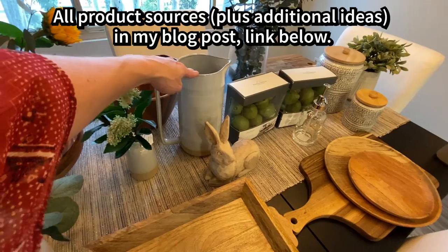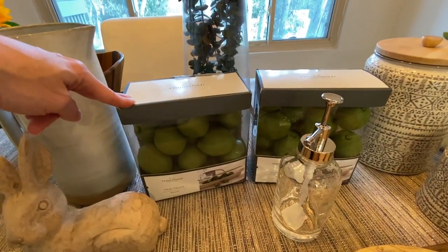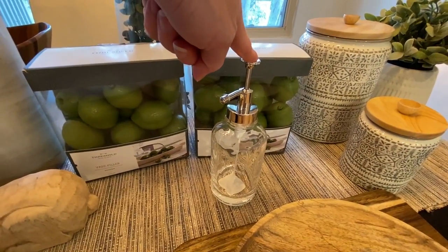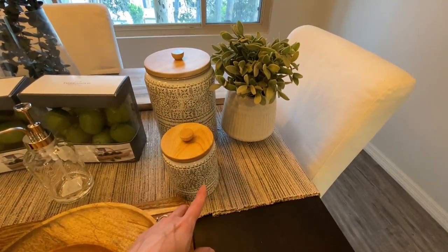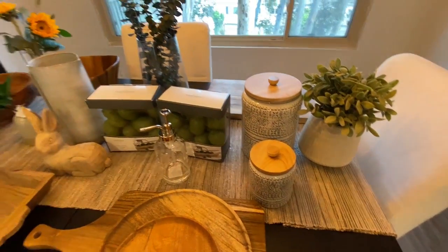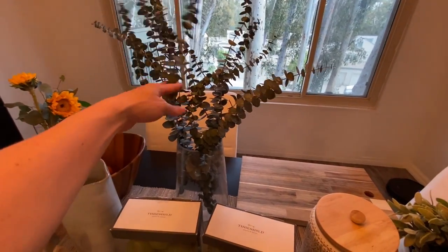These ceramics are from the Hearth and Hand line by Joanna Gaines. I got a really cute bunny rabbit and these really awesome fake limes to put in my bowl. There's also a soap pump from Target and this chopping board. These ceramics are from H&M, which I got online. Target has really cute ceramics and that seems to be really in right now. I'm going to mix it up with some different plants and reuse this eucalyptus as well.